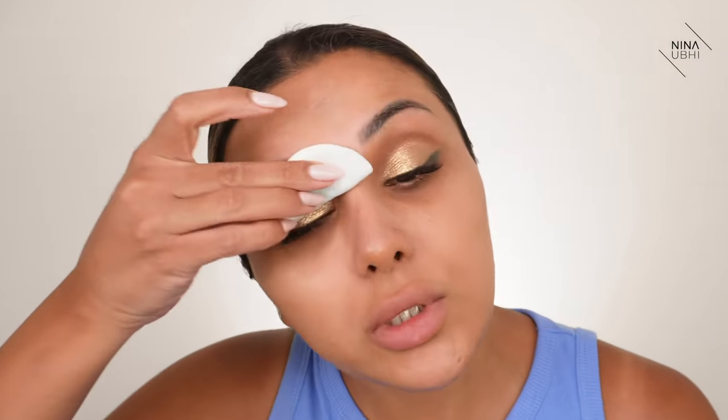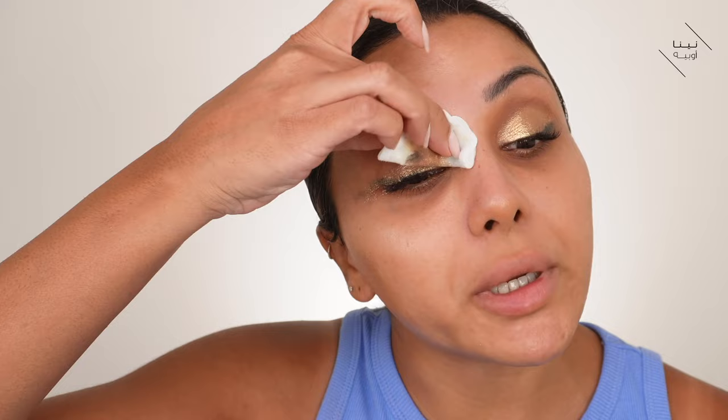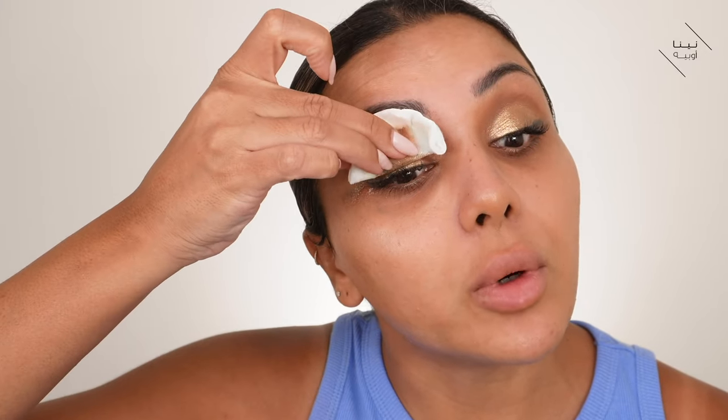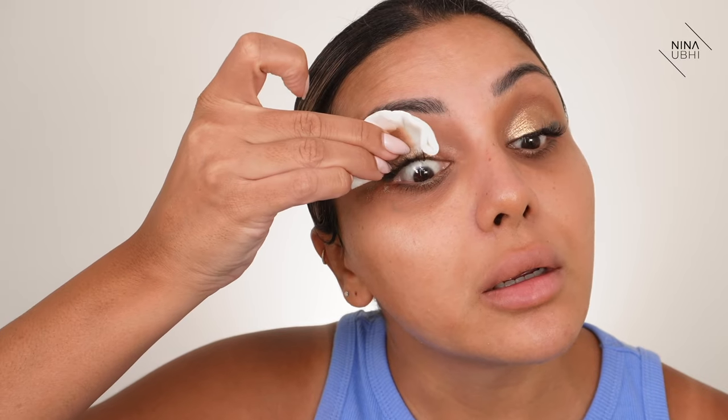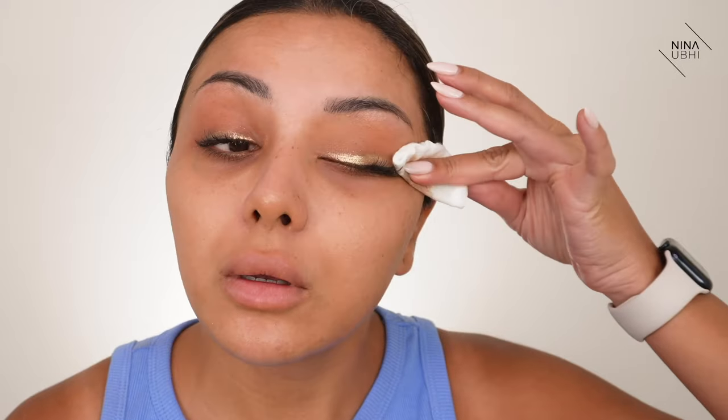Now we're going to get some more of that cleansing water, fold the pad, and go over the eye area. Look how good that is - it just takes it right off. I'm not going close to my lash line yet, but I'm going as close as I can and just lifting up, not into the lashes. Then we fold it the other way and really grab hold of that glitter. You can see that was pretty quick - most of it's already off.